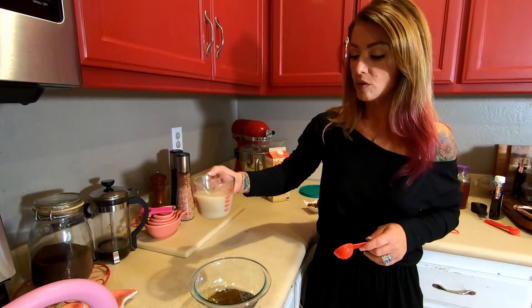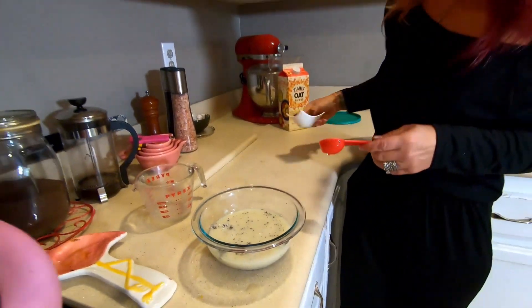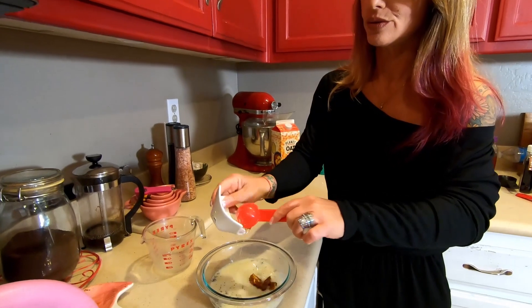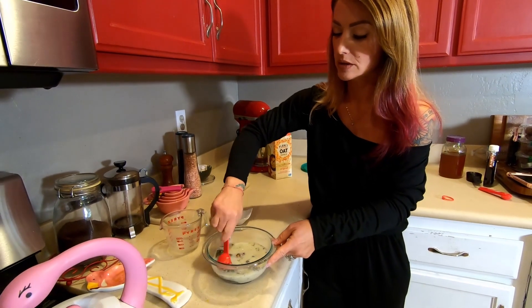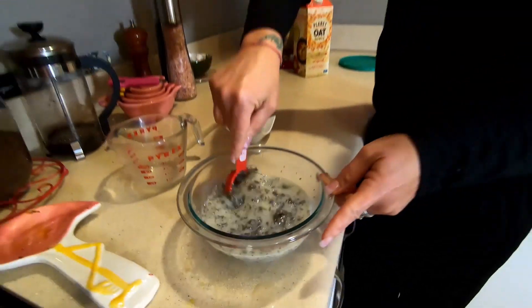I'm gonna add my cup of oat milk into this, and then a tablespoon or two of dates — maybe a little more, maybe a little less — which are really good for you as well. Give this a little bit of a stir and get it mixed up.